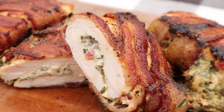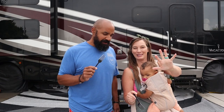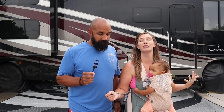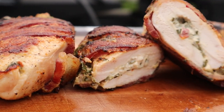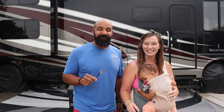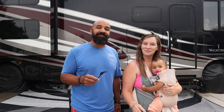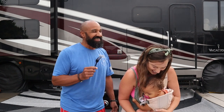So good. That is amazing, and it was quick — minus the storm. A really good, quick, easy, super tasty, presentable meal on the griddle. It doesn't get much better than this. Wrapping anything in bacon makes it better. Make sure you go to BlackstoneProducts.com for all things Blackstone. Subscribe on the YouTube channel and ring that bell so you don't miss any of the great cooks on the channel.